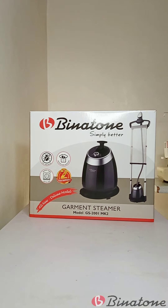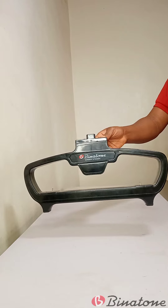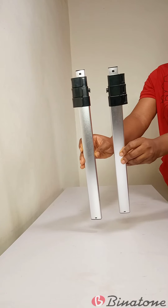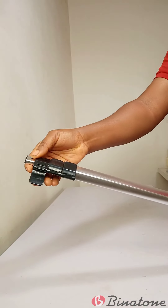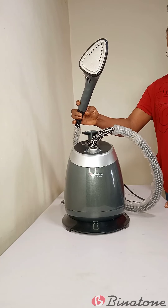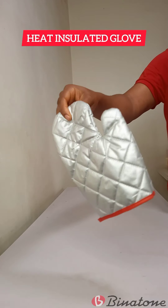Let me show you how I set up and use my Binatone garment steamer. When you open up the carton, you'll find this rack, and this rack has a hanger holder, two telescopic poles. These telescopic poles are extendable and they have lock clips, a backing screen, the main unit, the base, and one hand glove.